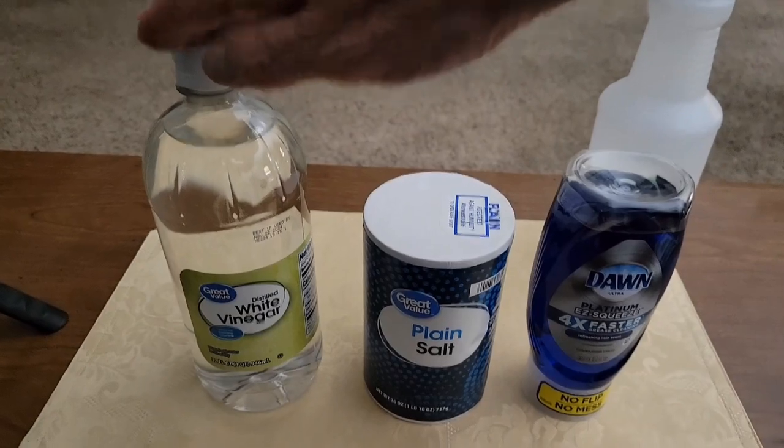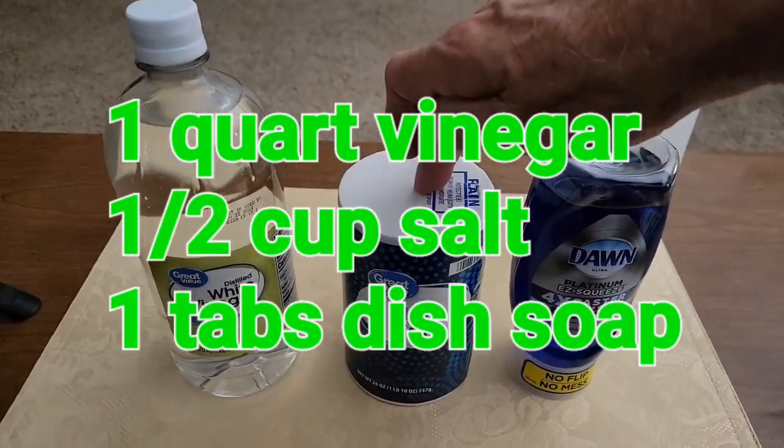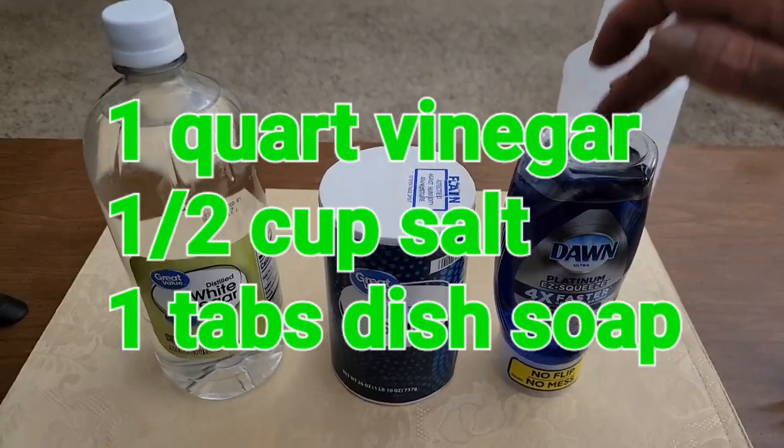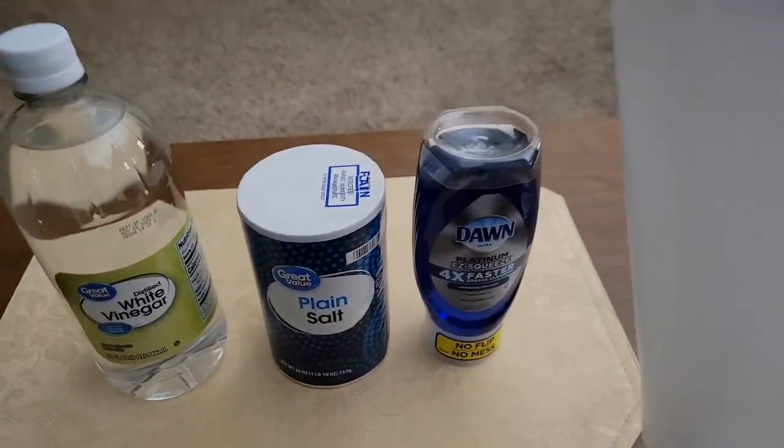Here are the three ingredients: vinegar, salt, and dish soap. One quart of vinegar, a half cup of salt, and one tablespoon of dish soap. Mix together and put it in a spray bottle.